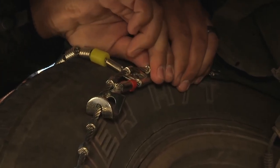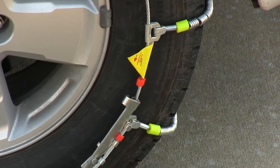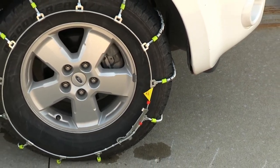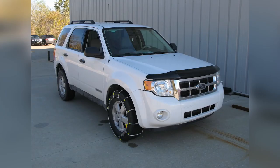With that done, our chains are secure and we're ready to move on to the other side and repeat the same procedure. And that's it for our test fit of the Glacier Snow Tire Chains, part number PW2029C, on our 235-70-16 tires on a 2008 Ford Escape.